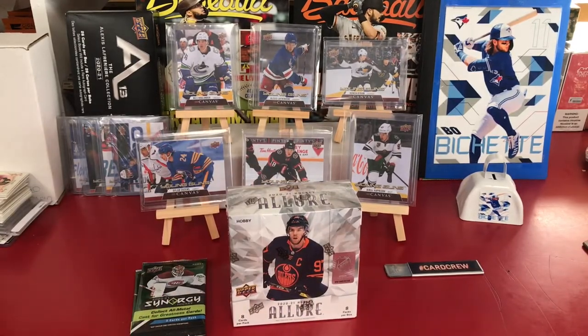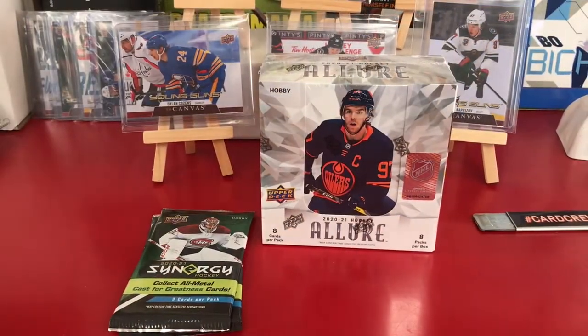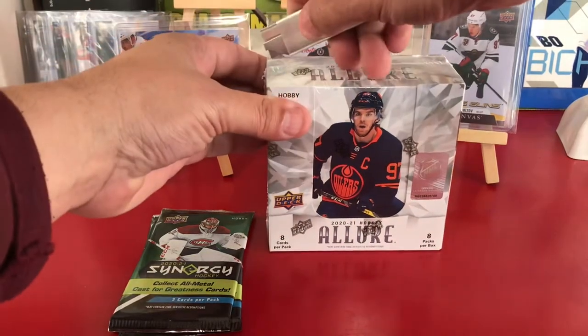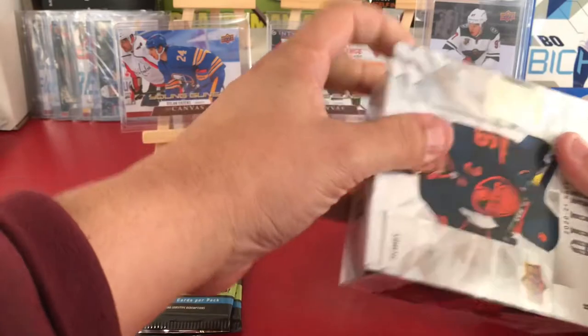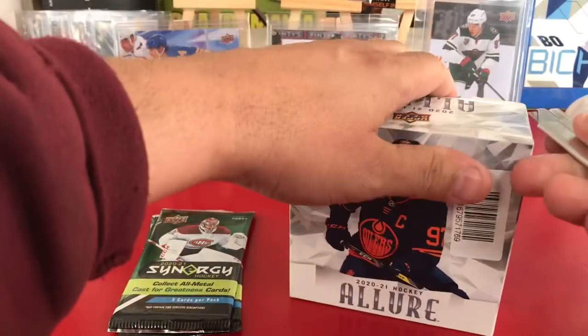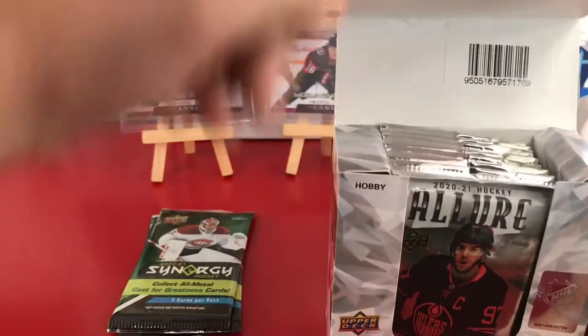I'm going to adjust the camera and get ready to rip. Okay, here we go. My first hobby box — it's hockey! I should have known there were cuts on the side. Take it a little longer. Sorry. There you go — it's tiny. Pause if you want to see it.